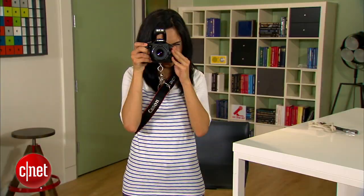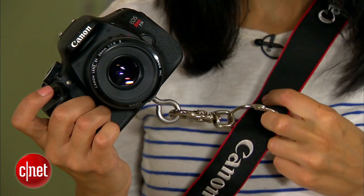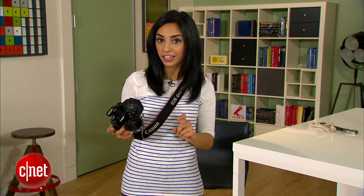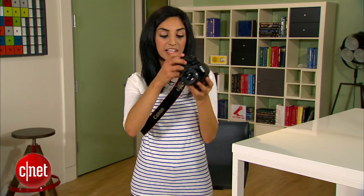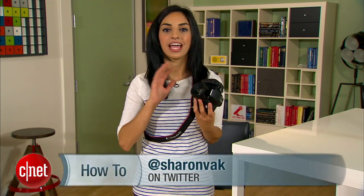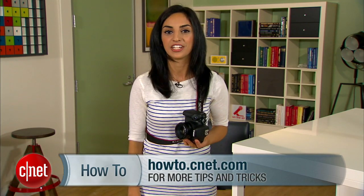See how easy that is? The secret here is that the ring is wide enough to glide smoothly against the strap. You could also use a carabiner if you want. Always check your connections before you go out in the field — the last thing you want is your camera falling from your side. You can customize this by spray painting these components black, which is probably what I'll end up doing. If you have any tips for improving my design or want to show off yours, send them to me on Twitter and check out howto.cnet.com for more of my DIYs. For CNET, I'm Sharon Vaknin.